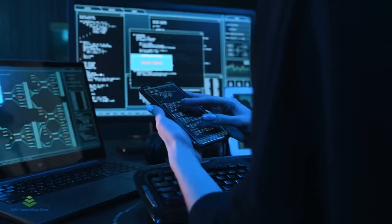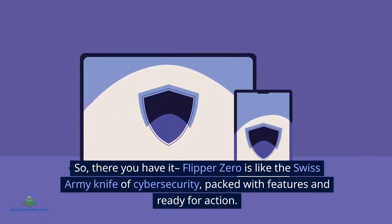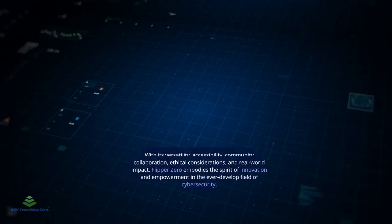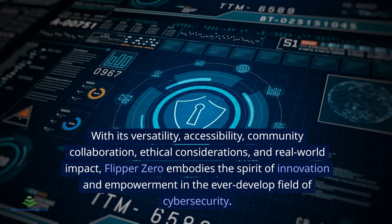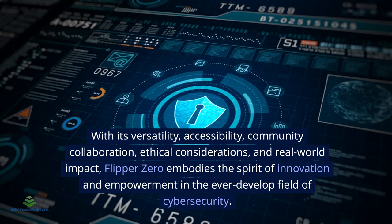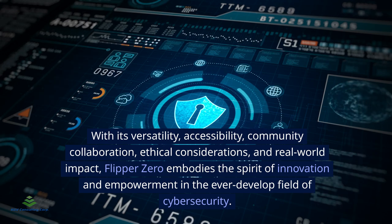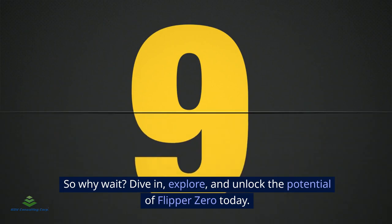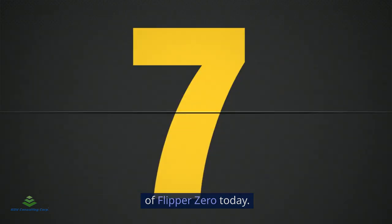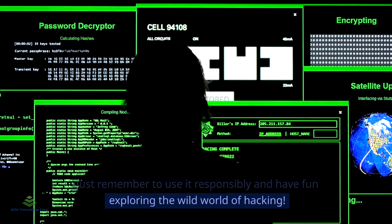So there you have it — Flipper Zero is like the Swiss Army knife of cyber security, packed with features and ready for action. With its versatility, accessibility, community collaboration, ethical considerations, and real-world impact, Flipper Zero embodies the spirit of innovation and empowerment in the ever-evolving field of cyber security. So why wait? Dive in, explore, and unlock the potential of Flipper Zero today — just remember to use it responsibly and have fun exploring the wild world of hacking.